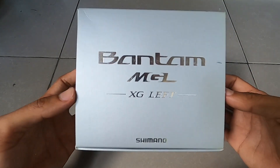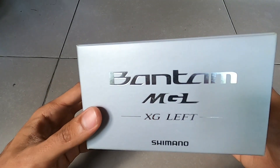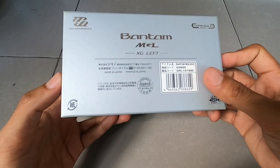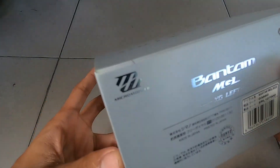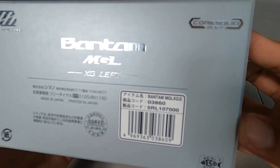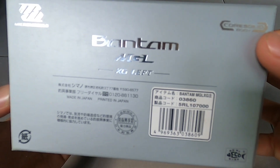Kali ini kita akan unboxing Shimano Bantam MJL XG Lab. Reel ini made in Japan. Micromodule, car solid body — jadi bodynya udah car solid.